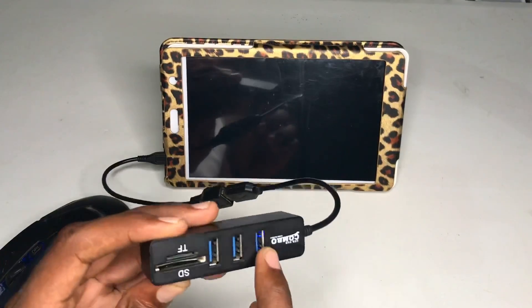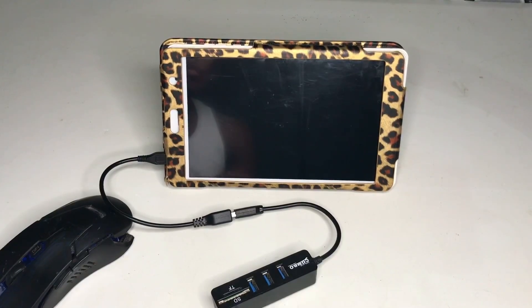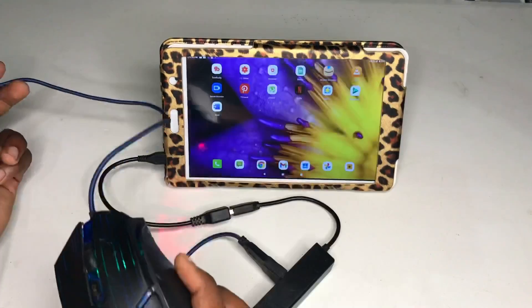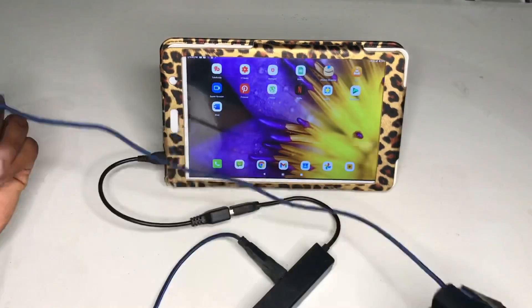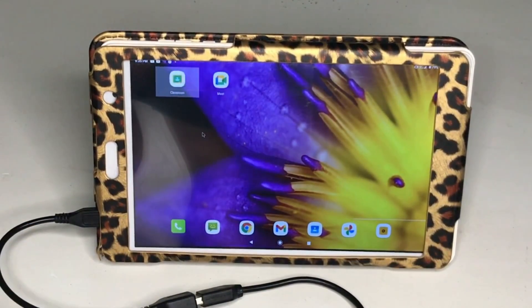There's a little light in here — I'm not sure if you guys can see it. Now I'm going to connect my mouse to one of the USB hub ports. My mouse has been connected. You can see some light in here, and on the screen you can see I can move the cursor and things like that.